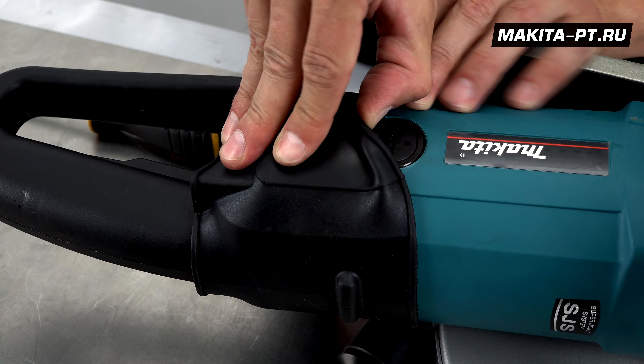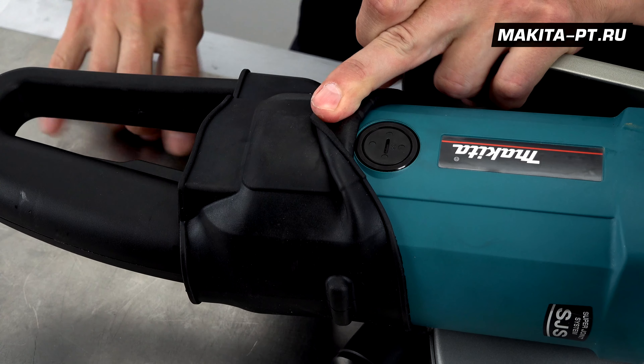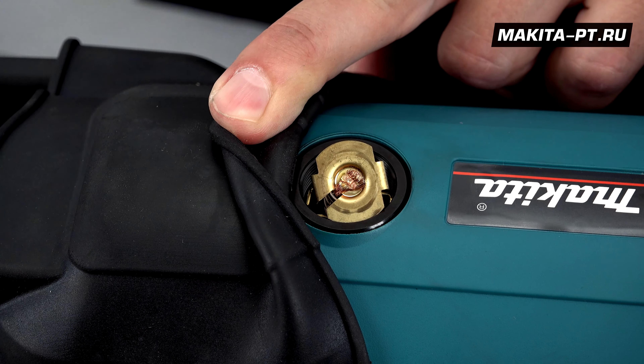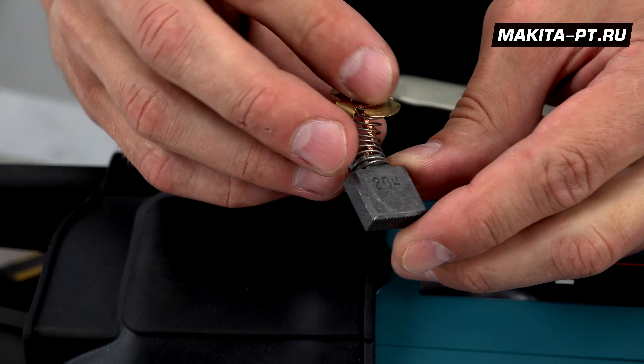Доступ к угольным щёткам находится с обеих сторон по бокам корпуса, вот под такой резиновой накладкой. Откручиваем колпачки и меняем наши щётки, как только они износятся.